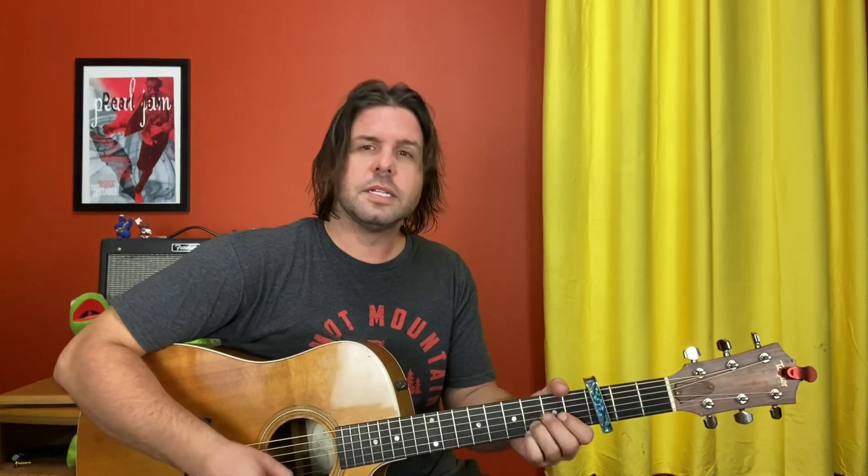The intro and the verse are — capo 3 by the way — D, F-sharp minor, A, E minor. You can do a little walk here on the E string: open, 2, as you slide into G, D, and A. One more time: D, F-sharp minor, A, E minor, G, D, A. That's your intro and your verse.